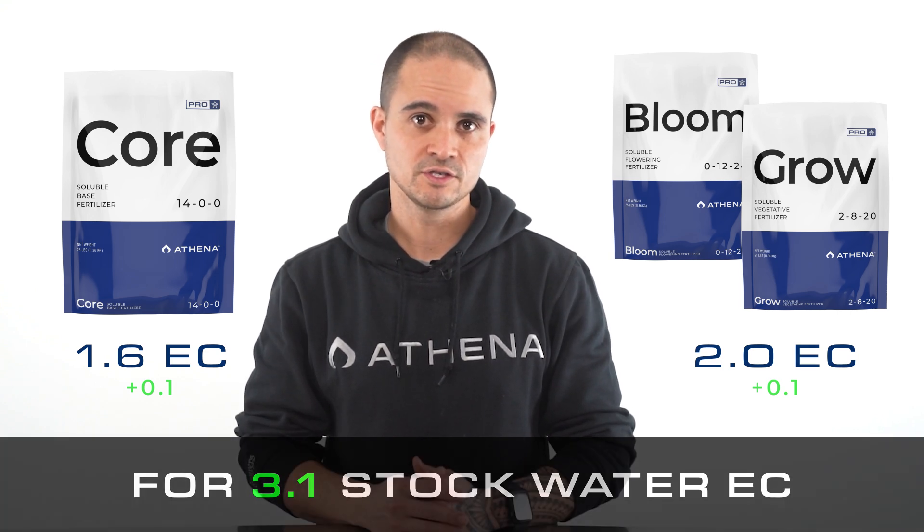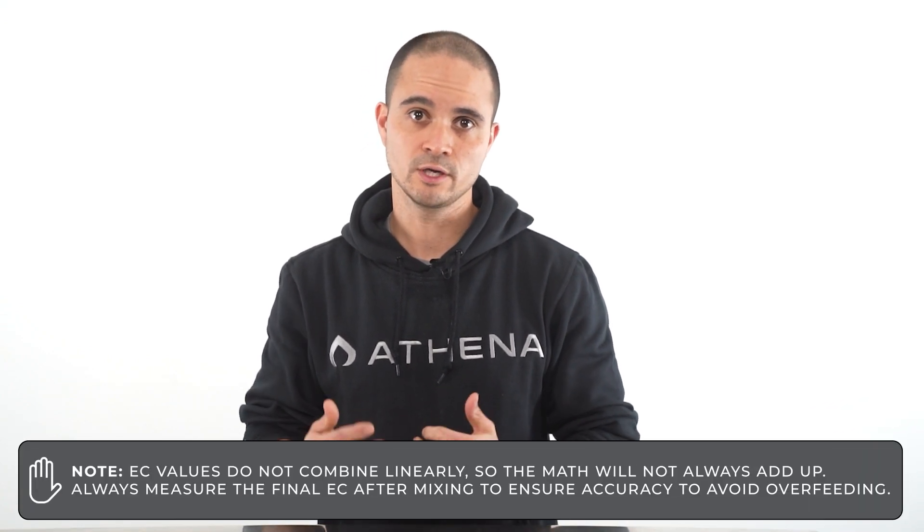You might notice that these values do not equal 3.1 EC when added together, but when concentrates are mixed into solution, the ending EC will equal 3.1.